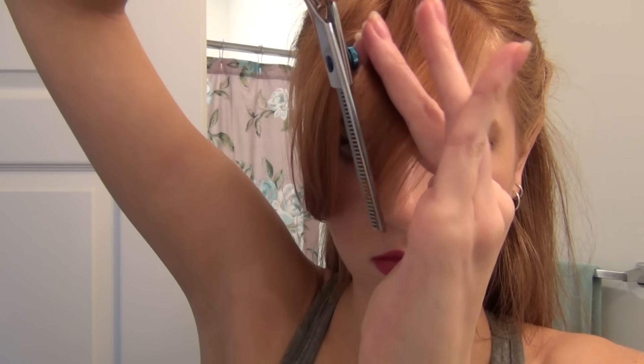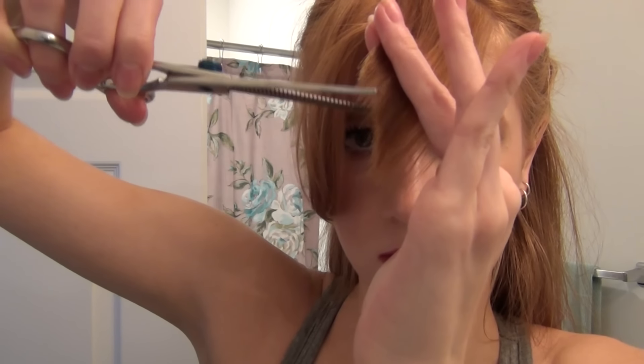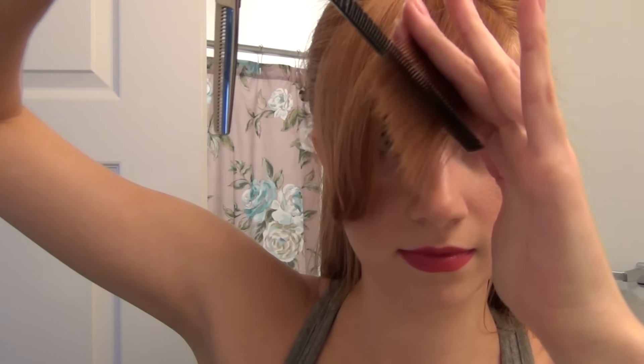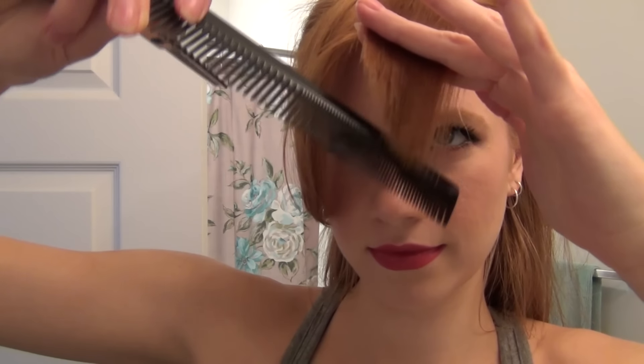If you are using regular shears, what you want to be doing is cutting into the hair. As you can see I'm doing with my texturizing shears, I'm cutting into the hair and not just going at a blunt angle — it's going to soften them and you're going to have a lot of control with how much you're taking off. Just cut into the hair like I'm doing here, except you're going to be taking more hair off with regular shears.